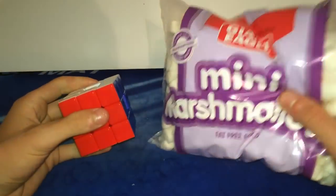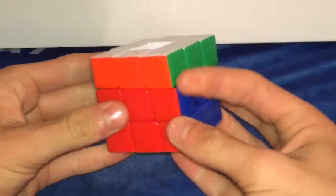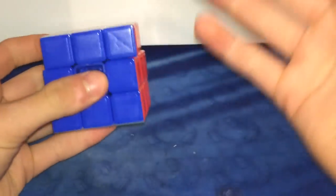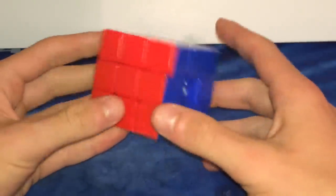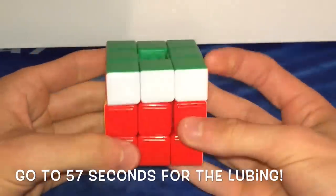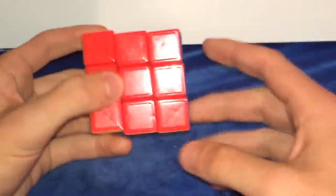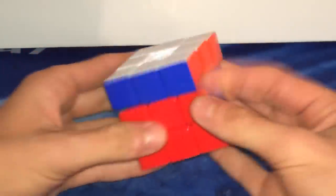So today we're going to be putting mini marshmallows in this cube. This is a DNCheng stickerless and it's a piece of crap. If you guys have seen this a million times, skip to the time at the bottom of the screen for the lubing to begin, but if you're new to this series, I'm going to do a quick review of this puzzle to set a baseline and then see how it performs after I'm done lubing.